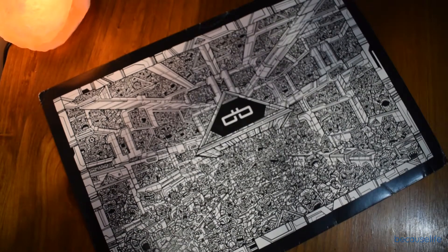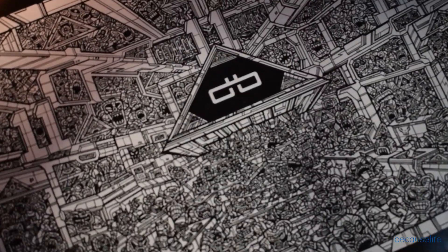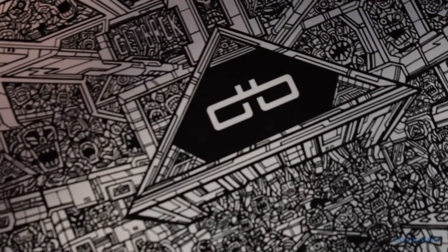Hey, what's going on guys, and welcome to a new video. So today's video is about the dbrand Dragon Skin for the Pixel XL. Just before we get into the installation, can we take a moment to appreciate the fine detail that's gone into this packaging? dbrand, well done — it's always the little things that put smiles on people's faces, and you guys smash that packaging. It's over 10 out of 10.